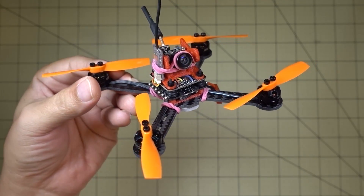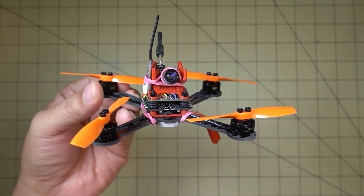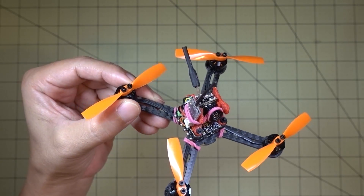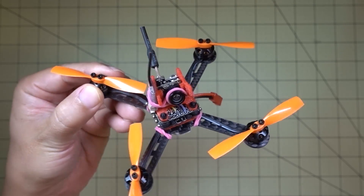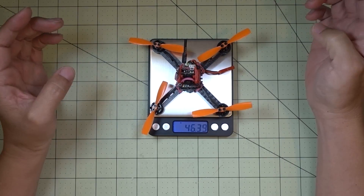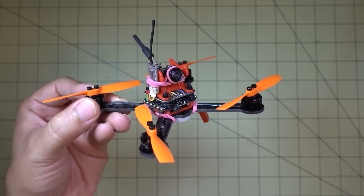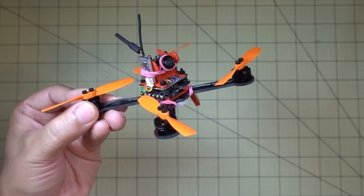Some flight footage here — I'm flying around on a 2S 350. It flies pretty well and it was in some really, really windy conditions. These 2.8 inch props fly pretty good on 2S with these really small motors. I think it's pretty light — around 45 grams, I believe. Yeah, 46.3 grams. So it's pretty light and it's a pretty good flyer, pretty acrobatic, good flight times on a small battery.